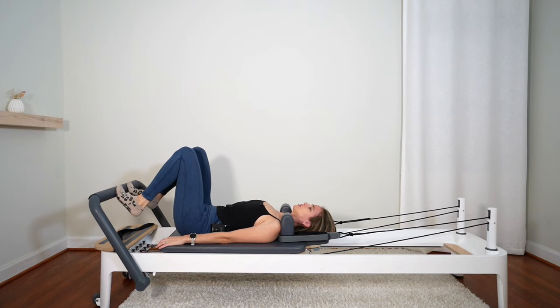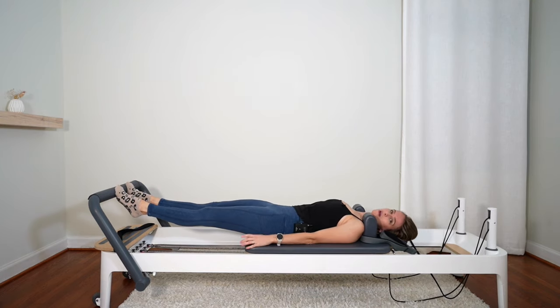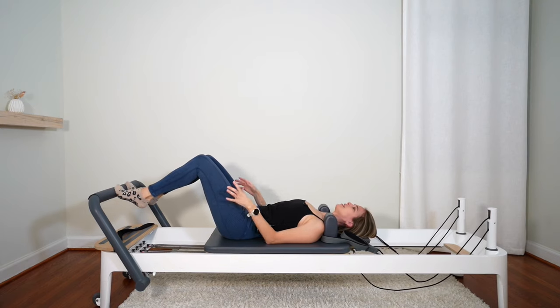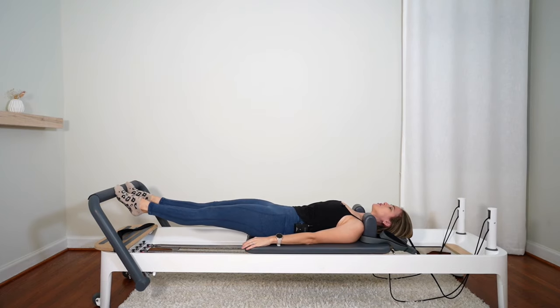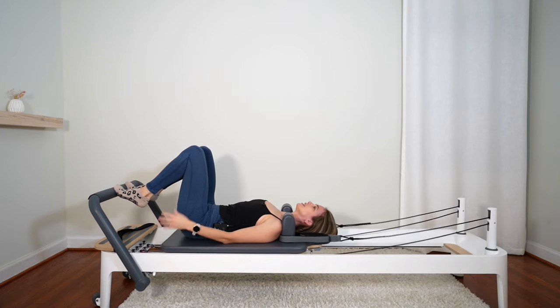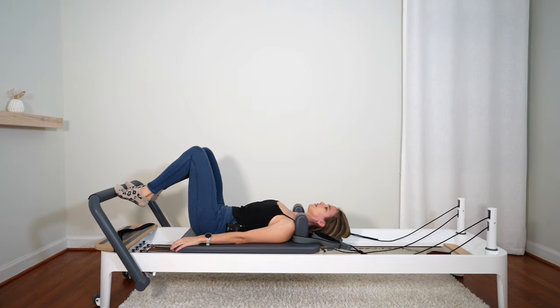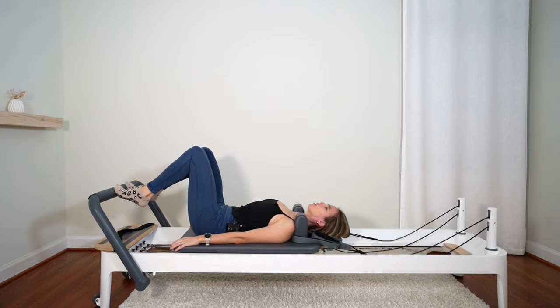Slide down onto your toes — all ten toes on the bar, heels slightly lifted. Scoop those abs up and in. Press the carriage out, stretch. Now focus on the coming-in part: as you come in, press into that bar heavily with your feet, like you want to resist the carriage from coming in. Then press out, stretch those legs, stretch those quads, and push the bar as you come in. Let's inhale to press out and exhale to come in. Inhale, press out, hold. Exhale, push the bar to come in.